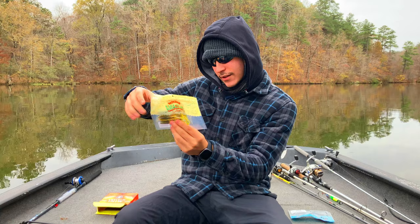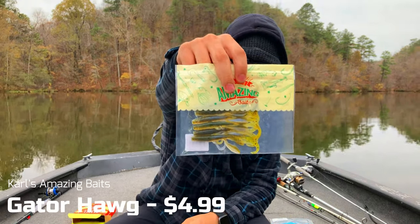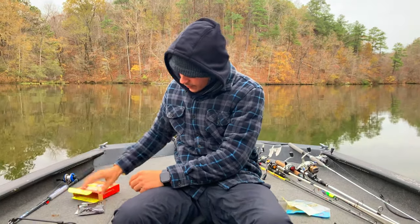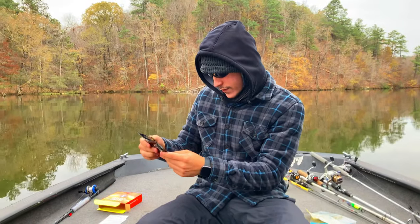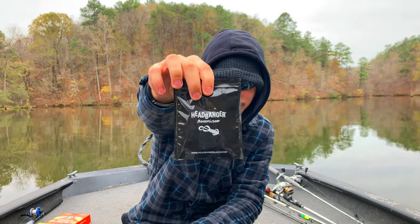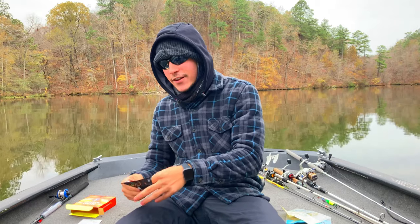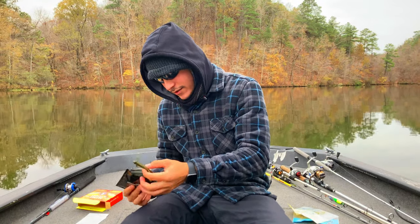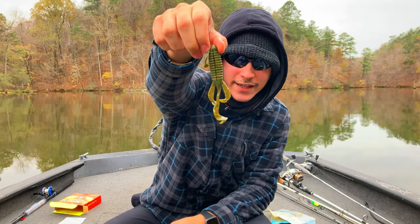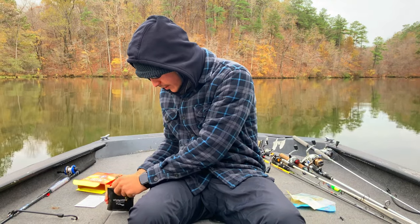We also got Carl's Amazing Baits — this is the Gator Hog, again 3.75 inch, it's a six pack. Let's see what else is inside — we have a headbanger lizard. I don't think I've ever seen this before, so I'll go ahead and open it. It's a soft plastic. This is probably something you can throw on a Texas rig or even punch with it. I like it, it's interesting.